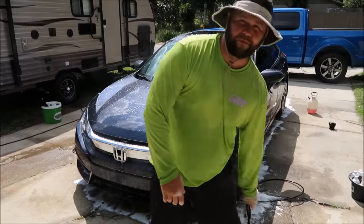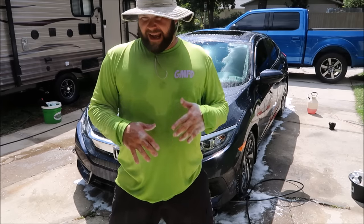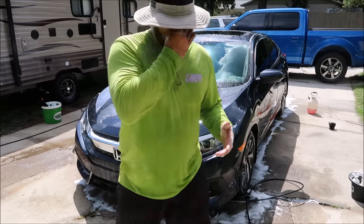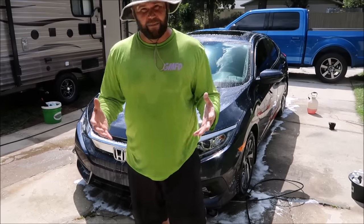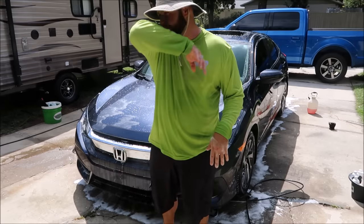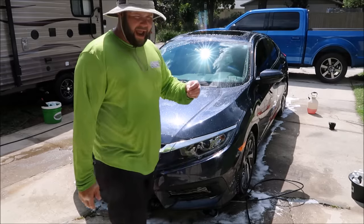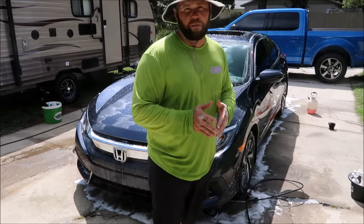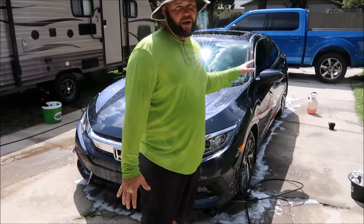The Perfect Soap is pH neutral, which means it's not going to strip off any wax or sealant you currently have on the vehicle for protection. If the pH is too high it becomes alkaline and will start stripping your protection off; if it's too low it becomes acidic, and that's really bad. You don't want your pH on a maintenance soap to be more than about 7.5 on the pH scale. pH neutral is the way to go, especially if you're trying to maintain waxes and sealants. I'm actually going to wipe the car down with a one part IPC — Infinite Purpose Cleaner — and two parts water mixture to make sure there's nothing on it before I polish the car.